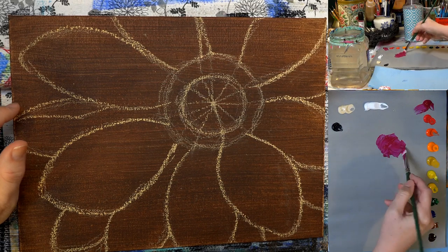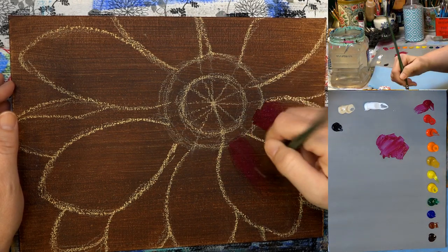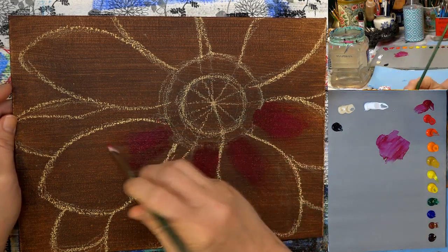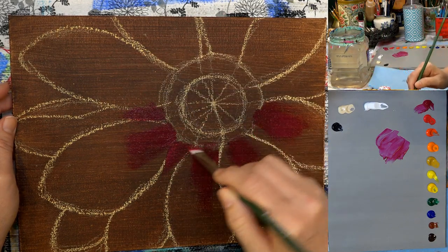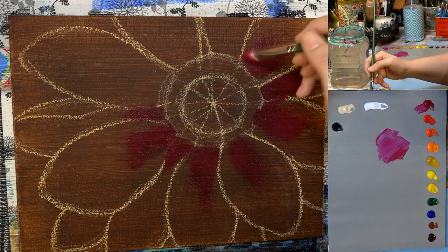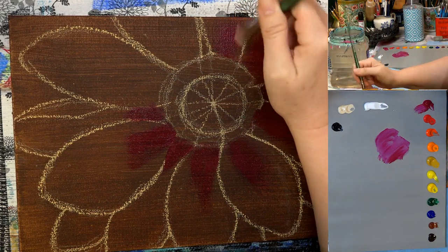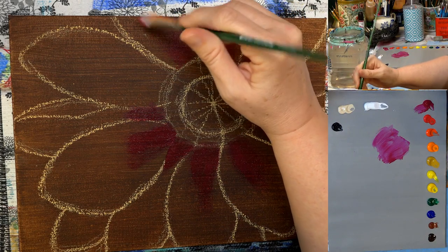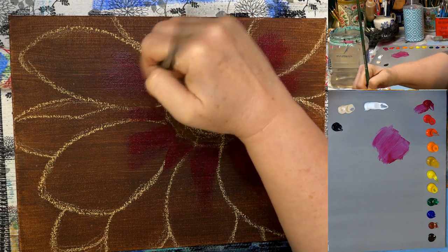I'm starting by adding a bit of magenta right in the center of the flower, coming out from that area. It's not going to show up very bright on this dark background, but we just want that tint of red where the petals touch down into the center. I'm pretty much staying in the middle of the petal, with the paint watered down just a little bit, and just flicking it out from the center. I'm putting the most color right there and flicking my brush out — I don't want the paint to go all the way out to the edges.